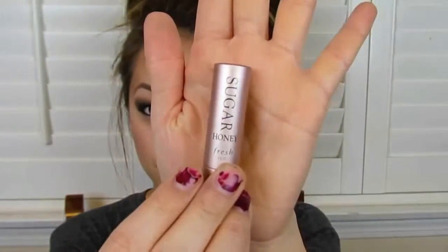Finish off with mascara — I'm using my favorite, the Maybelline Falsies. Right after mascara, I did my bronzer and blush, and now I'm going to be using this lip product by Sugar.